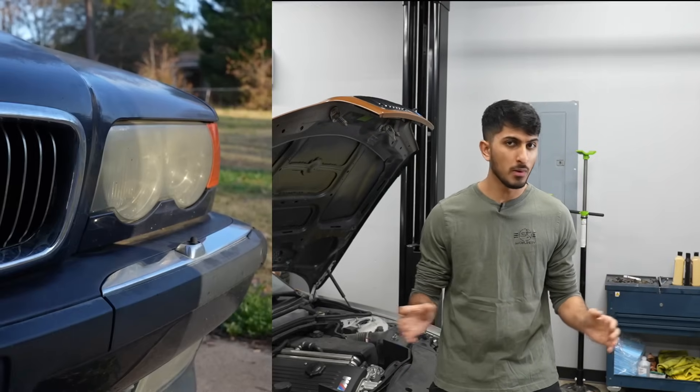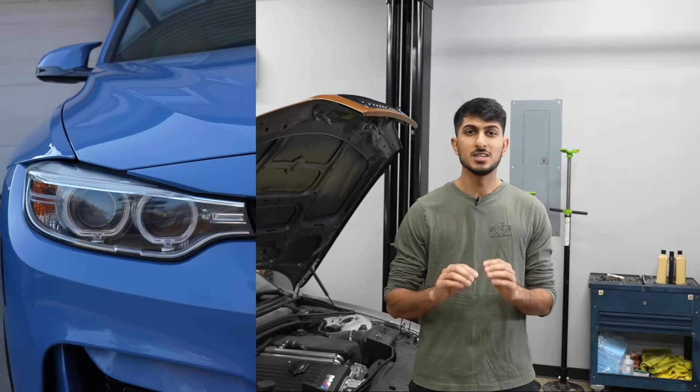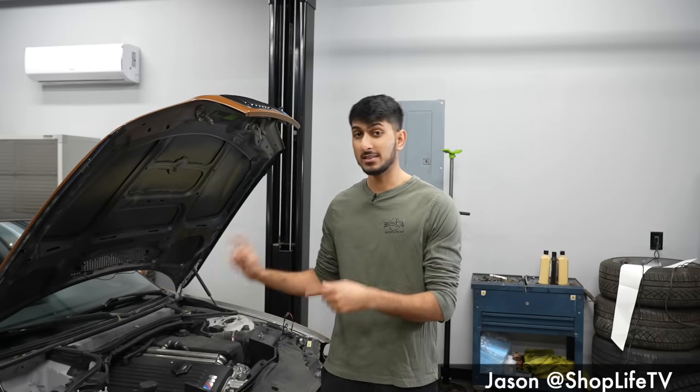When it comes to headlights, nobody likes that ugly faded yellowy looking plasticky look. Everybody wants that crystal clear super bright headlight, so what we're going to be doing today is restoring the headlights on our convertible M3.